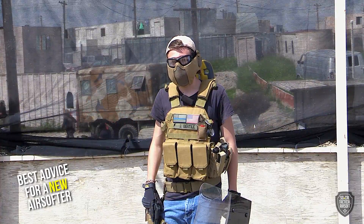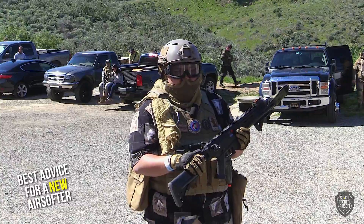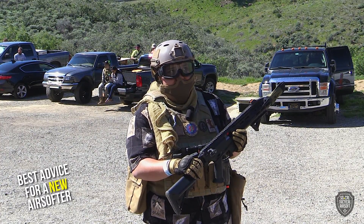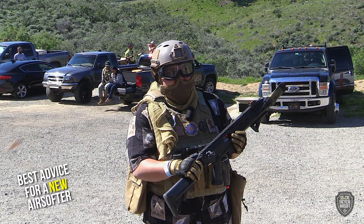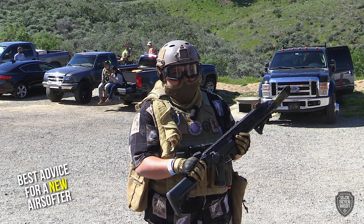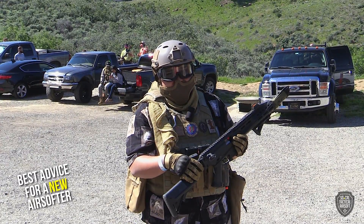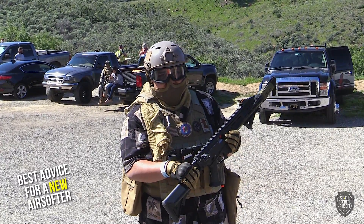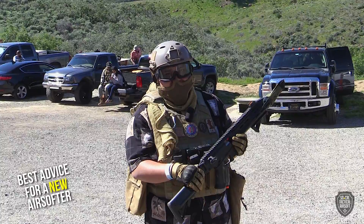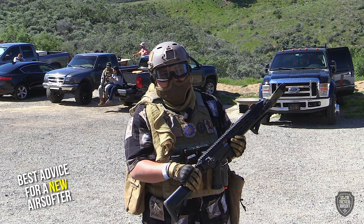You don't need to spend $600 on a loadout. Just come out here, see if you like it, have fun, and buy things as you go. Start out small, see if you like the sport. For getting started, try to find an airsoft rifle between $120 to $200. It's very important to get eye protection and mask protection — especially if you're under 18, you have to get both. And secondly, gloves — getting shot on the fingers is a pretty gnarly experience.